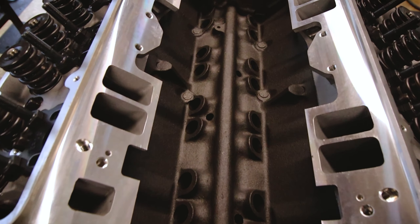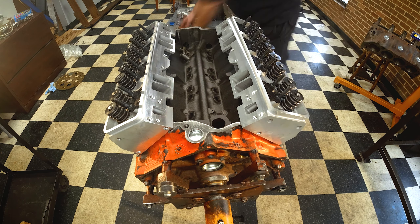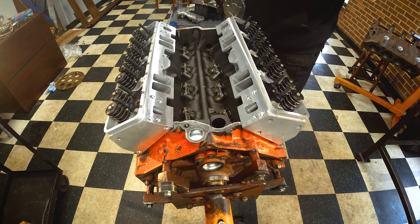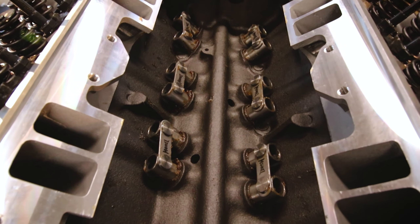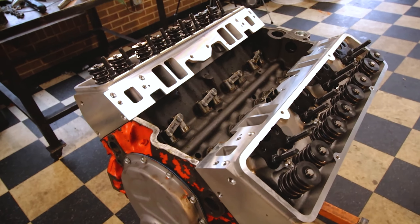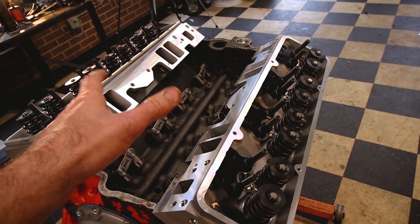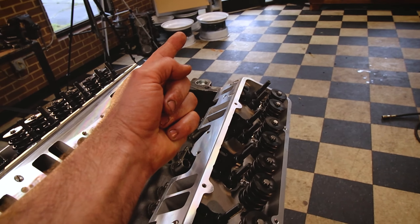As you can see, it still doesn't have lifters in it, so let's get some in and put them in it. Three weeks isn't that long of a period of time to install one set of lifters, is it? Either way, they're in the motor. Let's get some rocker arms on here so we can check the pushrod length, and that way we can go ahead and order them, set the valve lash, and get this motor out of here.